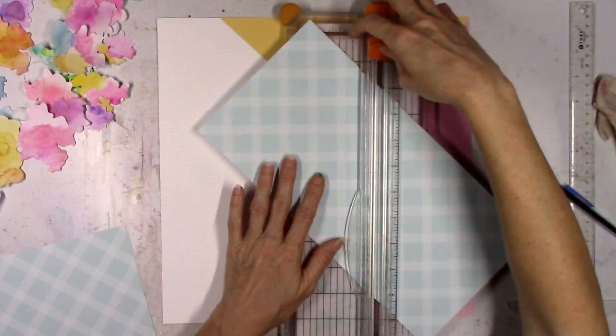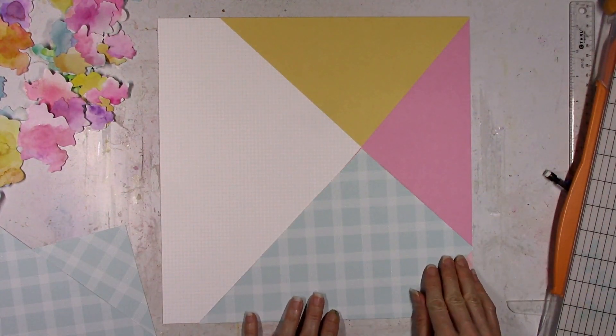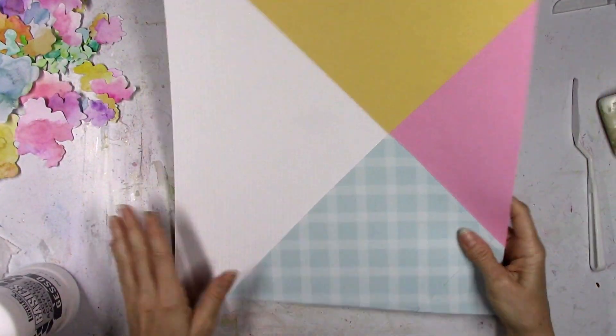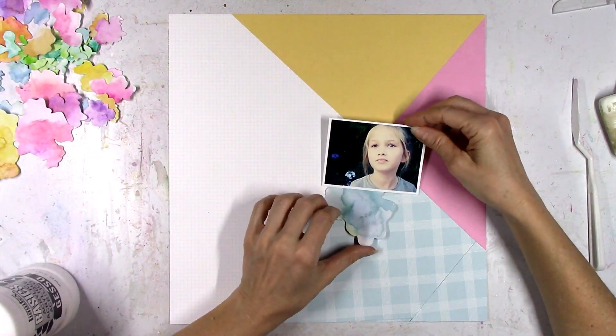This took me way too long to measure and cut, but I finally got it. It's still a little crooked, but that's okay. I like the blue section — we're going to make it work.